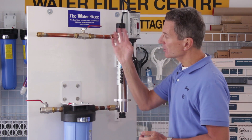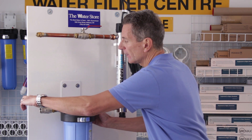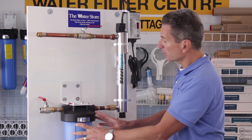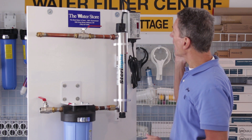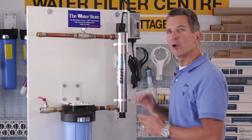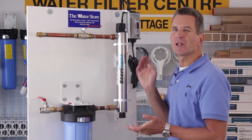The first thing we want to do is shut off the water flow going to all this, so we can shut off the ball valve here. That shuts off the flow to the pre-filter and the ultraviolet light. Then we want to unplug the ballast from the power so there's no power going here. Now the bulb is quite warm when it's on, so it may take a little bit of time to cool off.